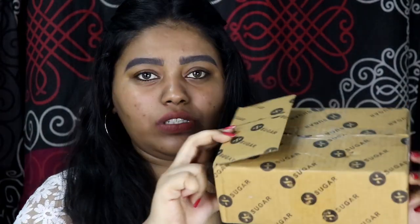Hi guys, welcome back to my channel. In this video I'm going to do a first impression on some of the new products that I have purchased, and they are mainly from Sugar Cosmetics. As you can see there is a Sugar box, so first I'm just going to show you all what products I purchased. There are not a lot of products but I'm going to quickly show you what I bought.